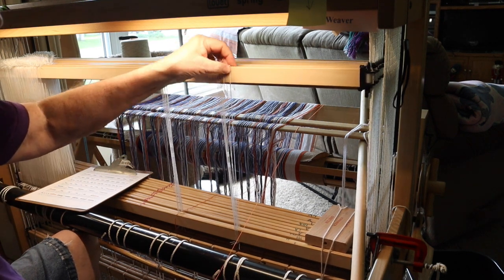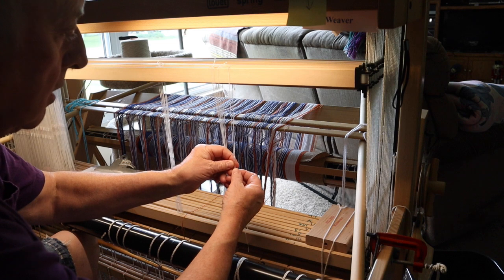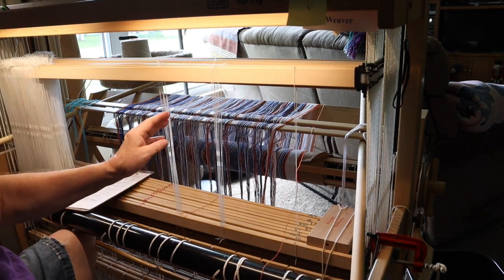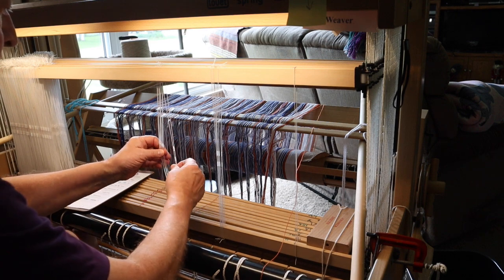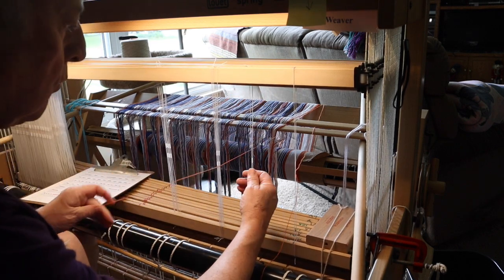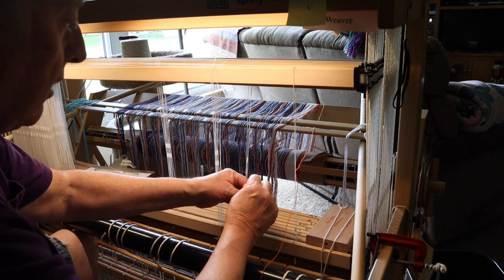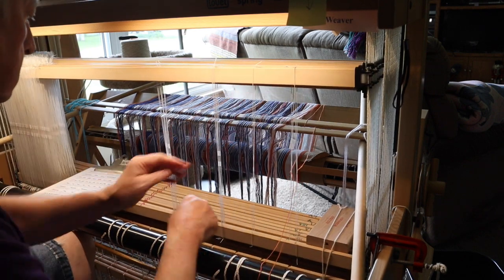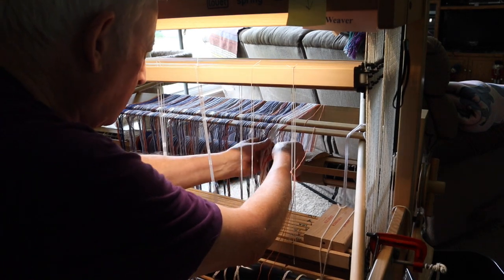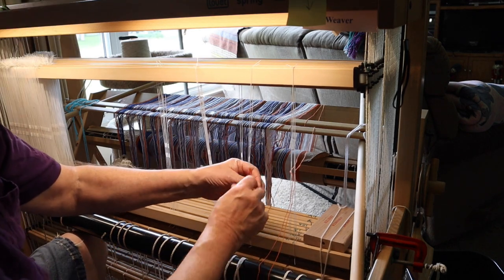I know when Jane showed this on season one she threads a lot faster than I do. I admit I'm really slow at this. But I don't think it matters — as long as you get it done, who cares how fast you go. I just don't feel comfortable going through multiple heddles at a time the way she did it. Granted her way is faster, but mine gets the job done.